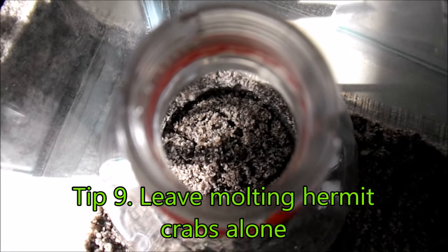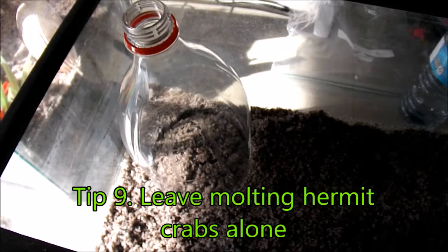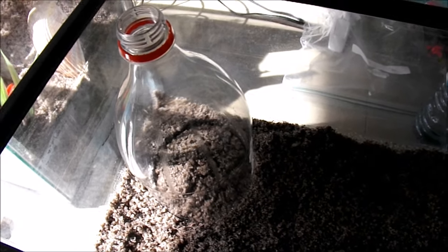Tip 9 is to leave your molting hermit crabs alone. The most you want to do for a molting hermit crab is put a bottle that's cut in half over the place they are, so that the other hermit crabs can't get to them.